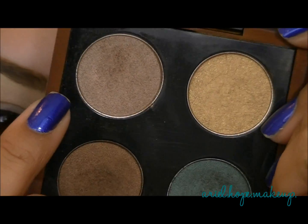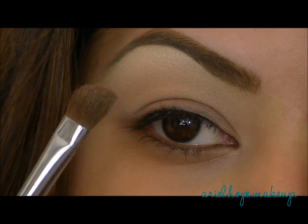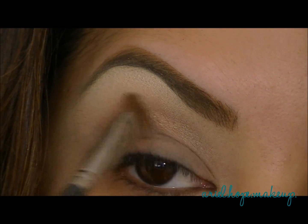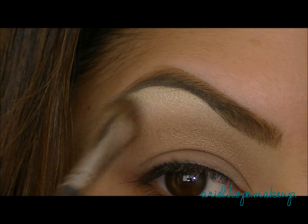Now I'm going to take one of the quads from the collection, and I'm going to take this color here and a fluffy angled brush, and I'm just going to sweep this across the lid right above our crease. This is just going to blend up with Orb and also a highlight color.